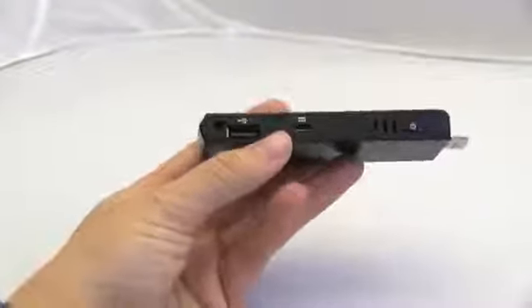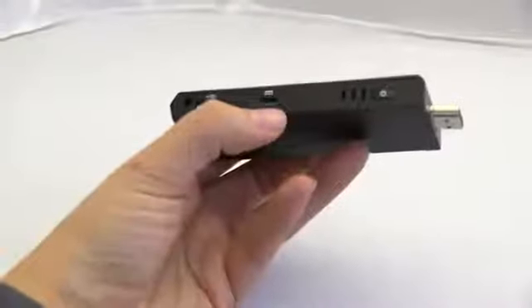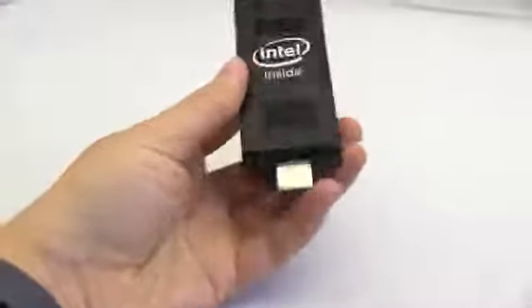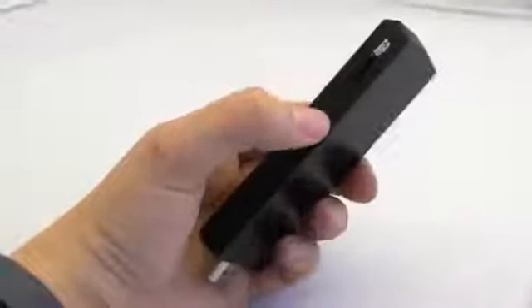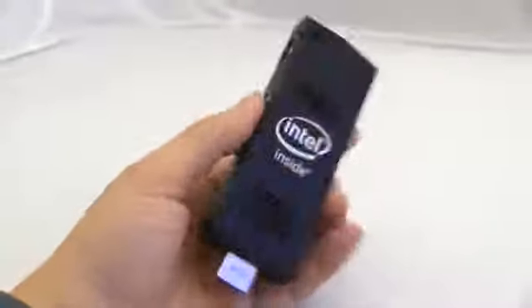There's also a USB port and a micro USB slot there. Power button, full-size HDMI to make your TV a smart thing. And then there's a micro SD card slot right there at the top where you can expand storage up to 128 gigabytes if you wanted to attempt to make your TV a full-fledged computer.